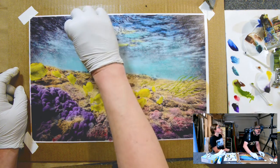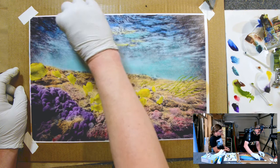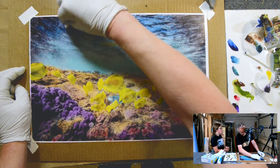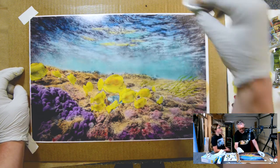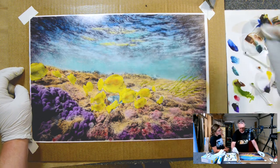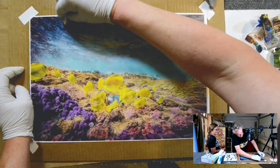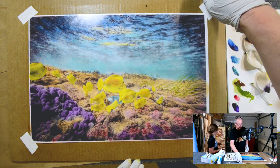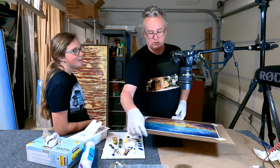I remember in like third grade we were doing a test on maps — on the oceans of the world and where they are. I think I could name all of them, but I couldn't tell you where they are, except for the Pacific Ocean, because we live right next to it. That test went to such a good use. Indian Ocean. Arctic Ocean. I missed some. Yeah, I lied.